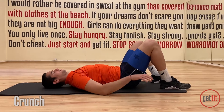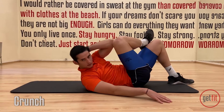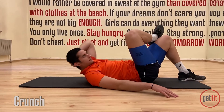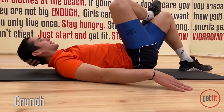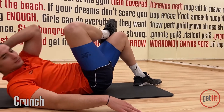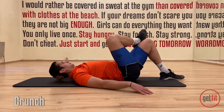Let's switch legs. Other arm behind you. Inhale and exhale. One, two, three, four, five, six. Great work. Seven. We're almost done. Eight. Keep crunching. Nine, ten. Give me five more. One, and two, three, four, and last one, five.